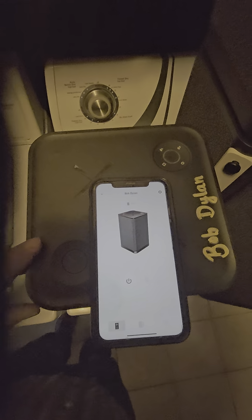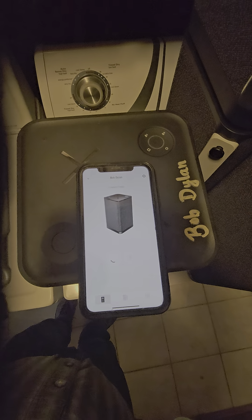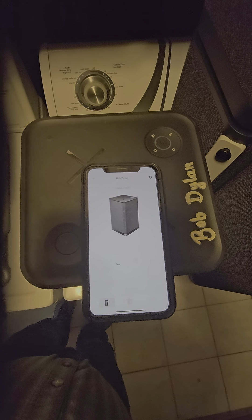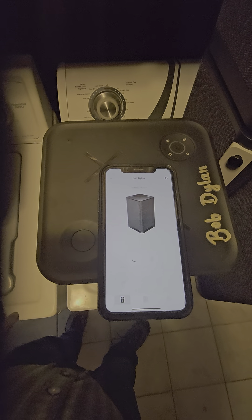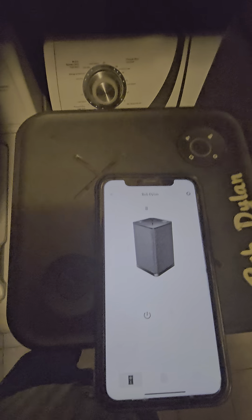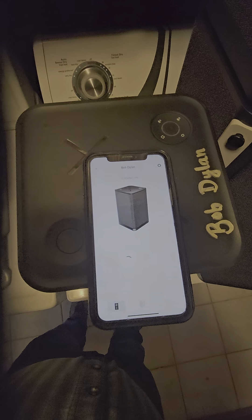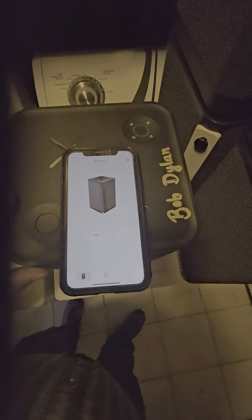Here we have Bob Dylan playing. We're going to try and auto power on — and that's what happens: you get that little flash and then nothing, and then it says it can't connect. So we can try again if I go ahead and power it up.